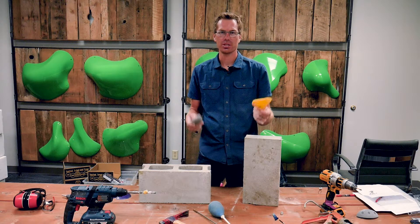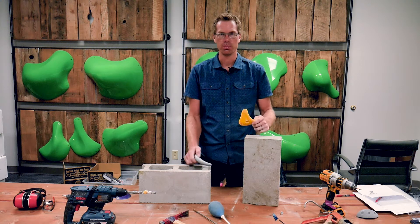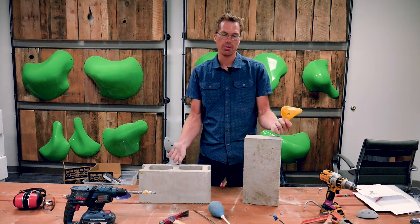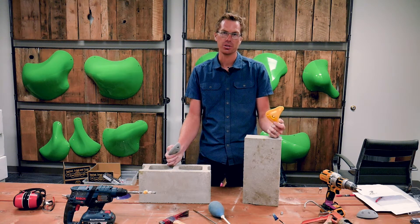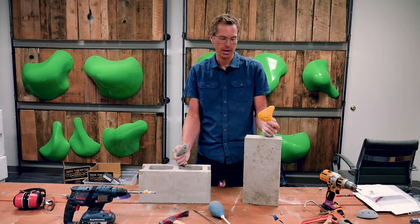Hey, I'm Ryan with Escape Climbing and we're going to talk about how to install climbing holds onto a brick wall. It's something we've been getting quite a few questions about, so I just wanted to take a few minutes and talk through the different options that you have.